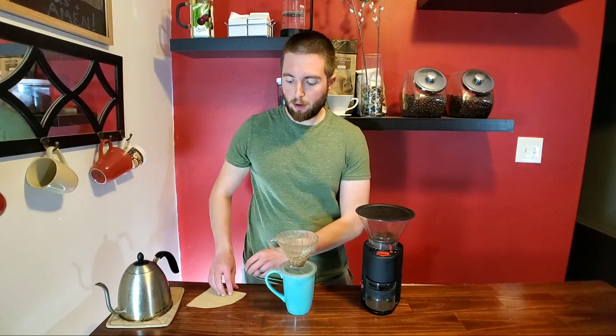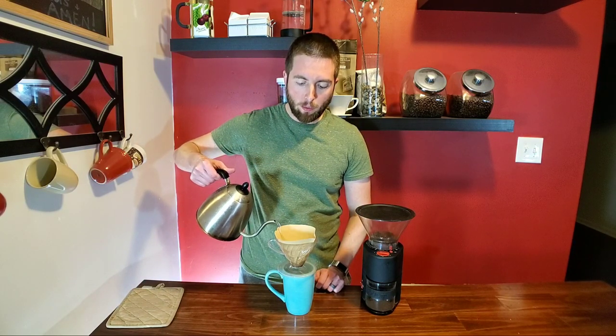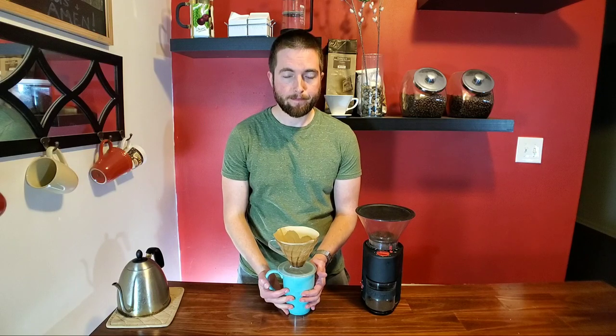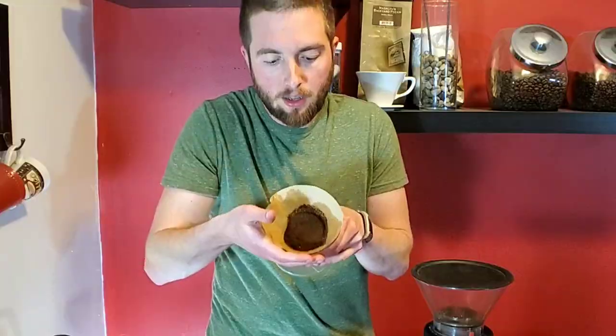Now we're going to get everything ready. We've got our paper filter and our water sitting around 205 degrees. First, we're going to pre-wet the paper filter and get the cup warmed up as well. Once you do that, dump it all out. Next, take our freshly ground coffee and dump it in, then make a little divot in the center.